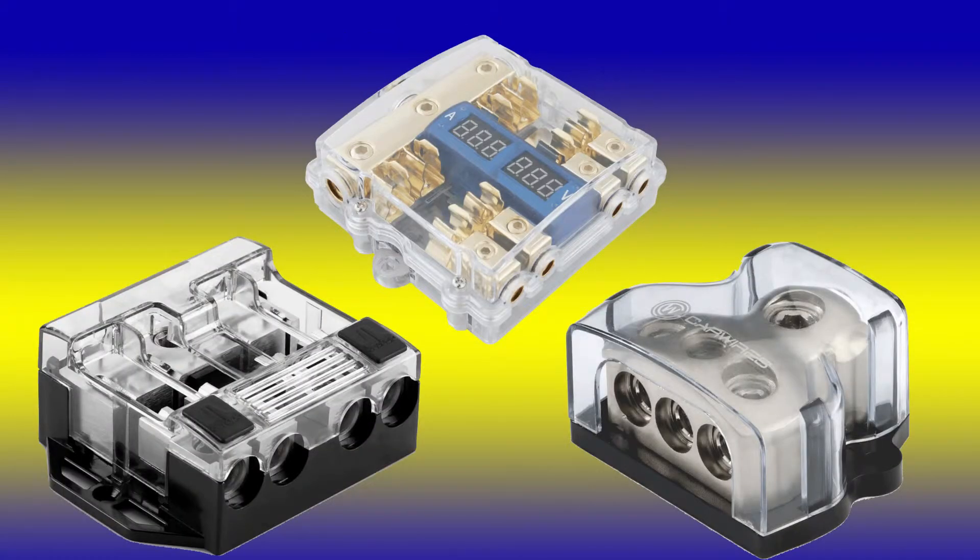Power distribution blocks come in all shapes and sizes, mostly used in the car stereo industry, but will work in amateur radio applications as well. They come from basic blocks to ones with fuses and meters. The caveat on these is because they're using bare wire, they're prone to dirt and moisture.